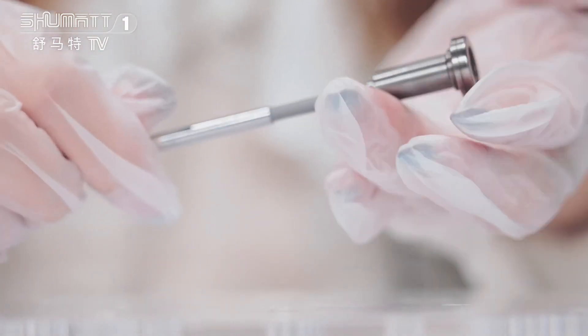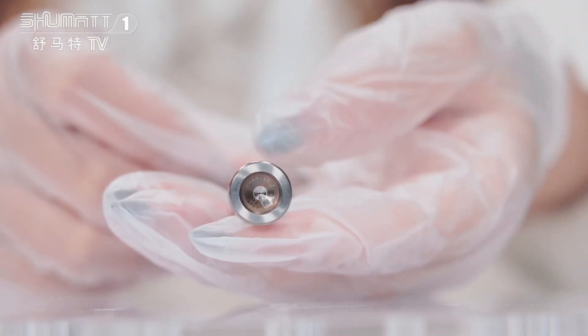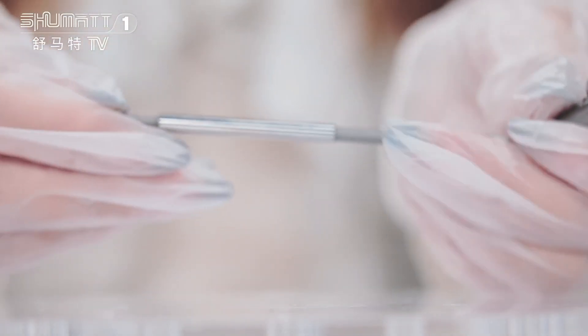This is the whole valve assembly. Actually, we're not only selling the whole assembly — we're also selling the separate parts, like this valve cap. You can see here it has coating figures on the groove. And this is the valve rod.